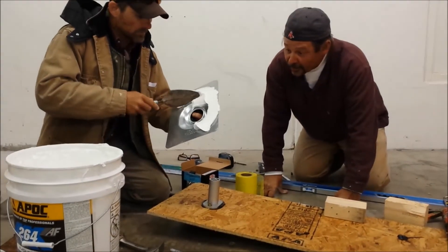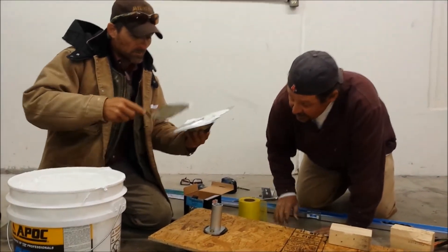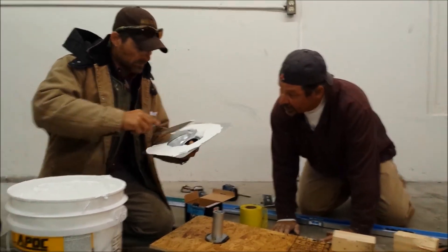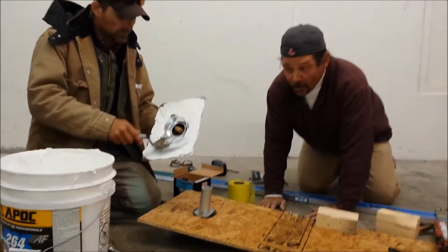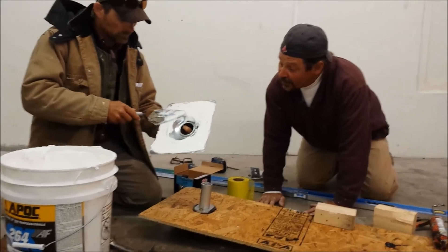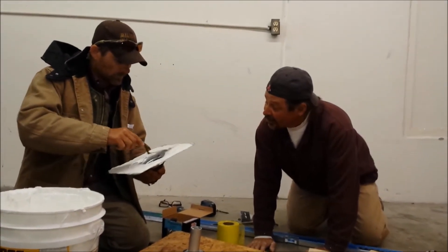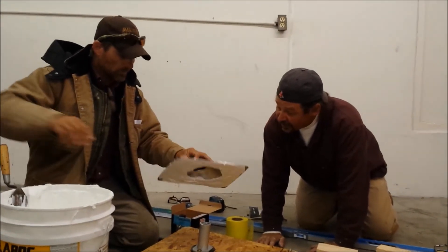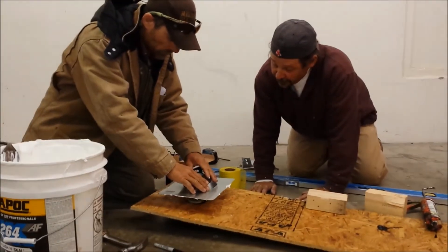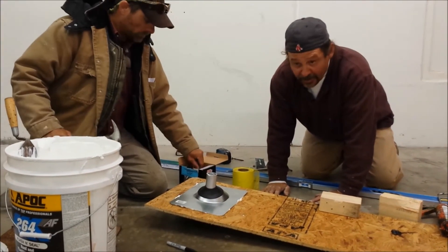We'll put our cement, which is a poly plastic base, crack and joint sealer. Apply that to the bottom of the flashing. It's a poly crack and joint seal with a 20-year shelf life. Apply that to the roof as well — that's our under layer.